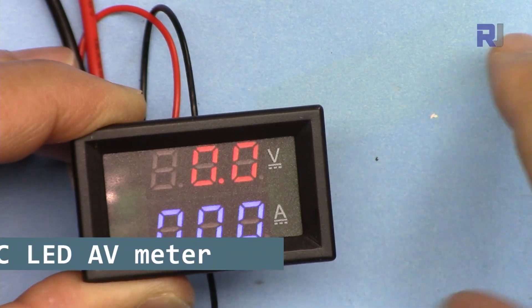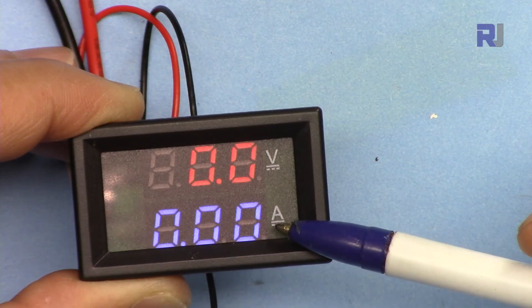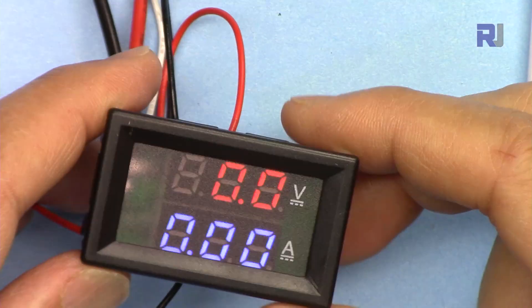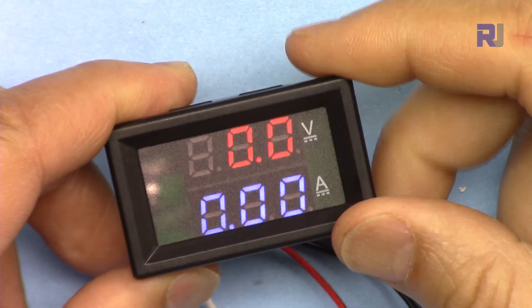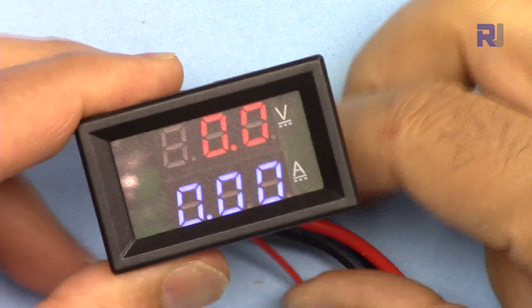This meter can measure voltage up to 100 volts and current up to 10 ampere. It is compact, takes very little space, and can be installed in boxes for any purpose. This is one of the VA meters — volt and ampere meter — sold on Amazon and eBay.